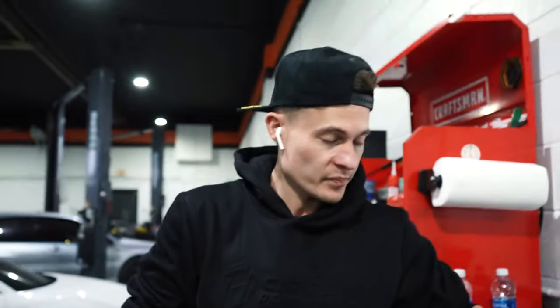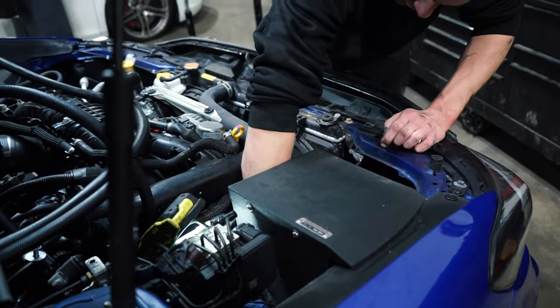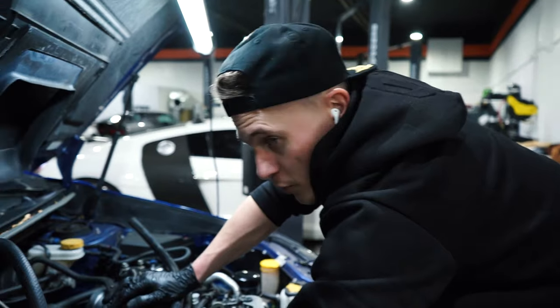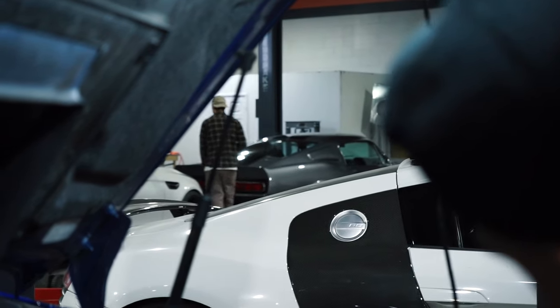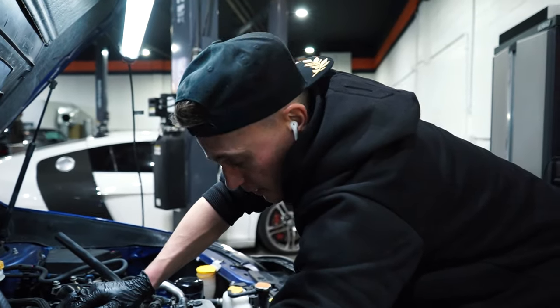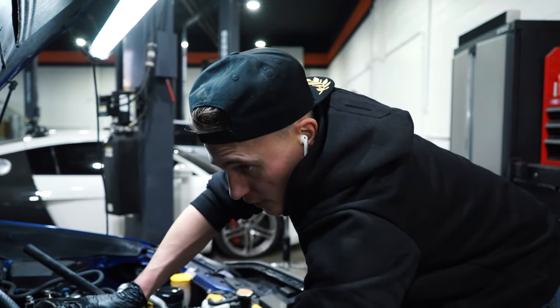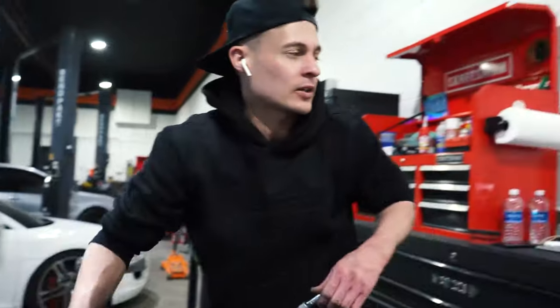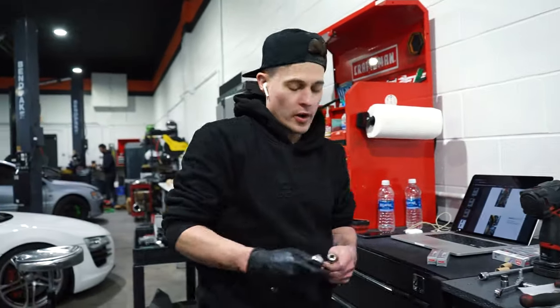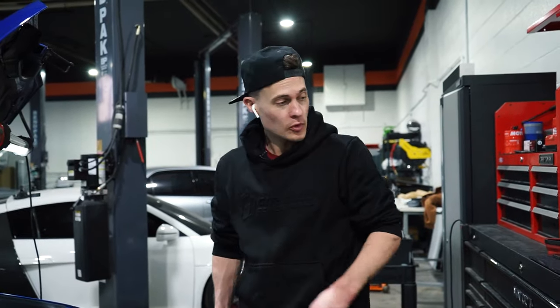Hey Chris, where can you get that sweatshirt and hat? CircuitDemon.com — that is our website. Look at this Mustang — Mustangs are cool. I'm not really a fan of Mustangs in general, but that Mustang I like. I think you're literally by law required to like that one.